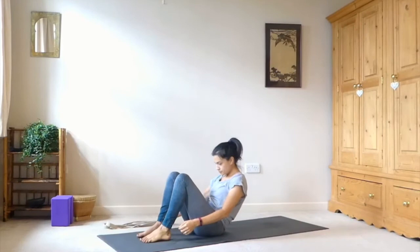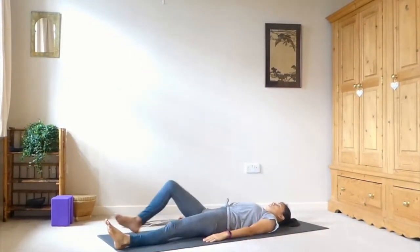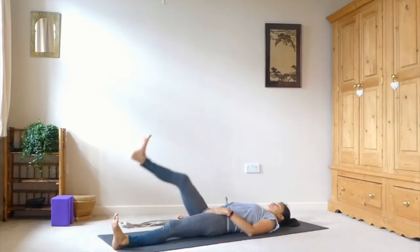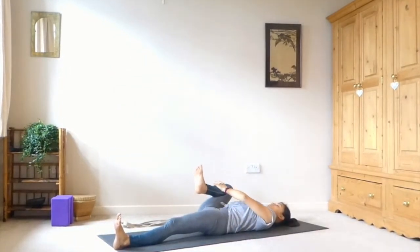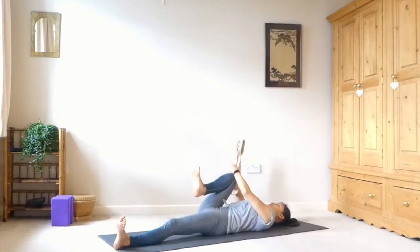Uncross the legs and come to lie on your back, straightening out through both legs. Then bending into the right knee and cupping the hands at the shin. We're going to squeeze the knee in towards us, taking it to the outside of the ribcage — just take the knee to the outside of the right ribcage and draw it up towards the right shoulder. Keeping both feet flexed, using your arm muscles to find this compression in the hip flexor. And release.